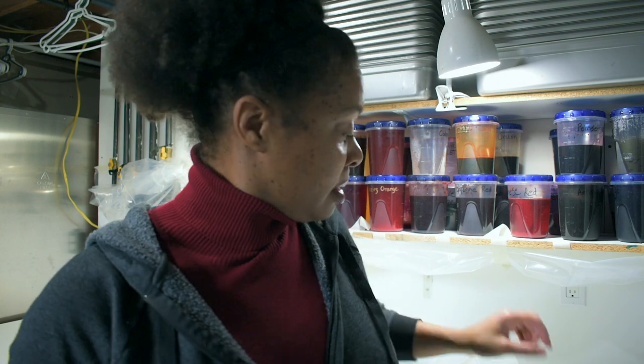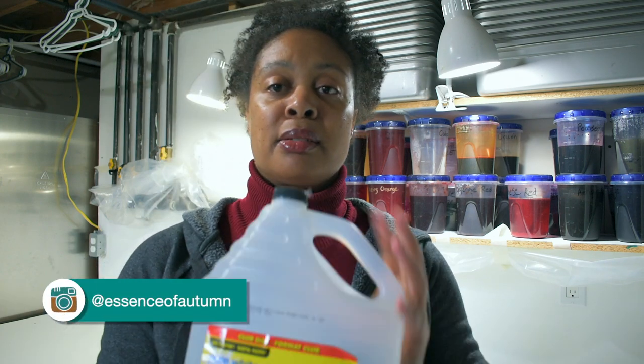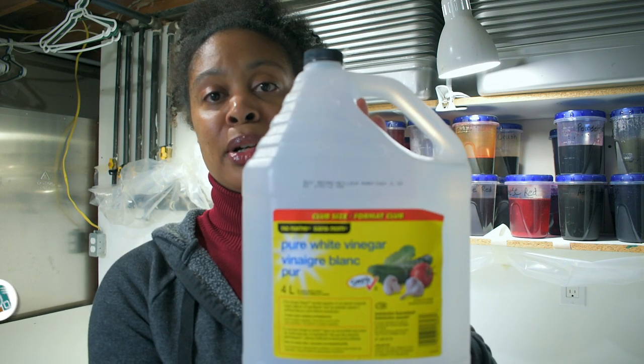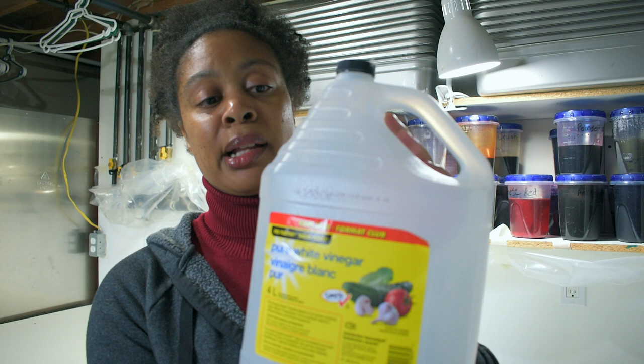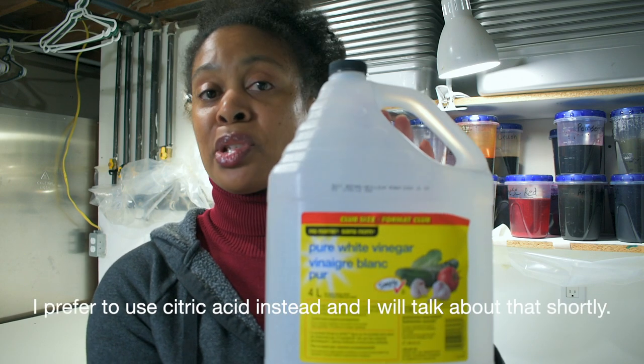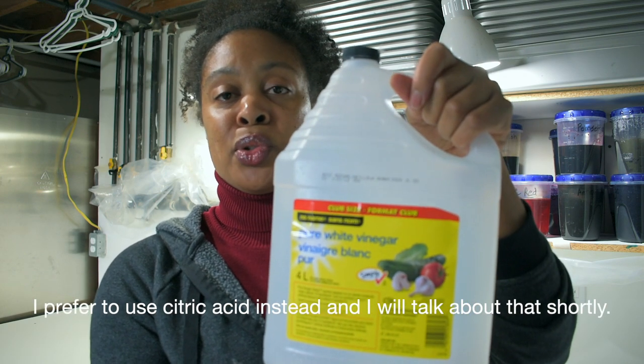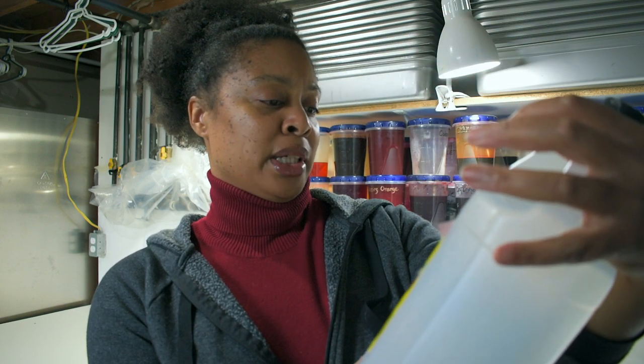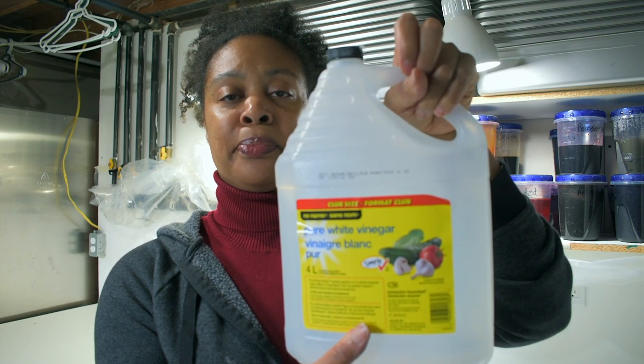You need acid for the color to stick to the yarn. You can use something as common as vinegar — just your regular household vinegar that you would use to make salad dressing or for cleaning. You just get this at the grocery store. This is a four-liter jug. So you can use vinegar.